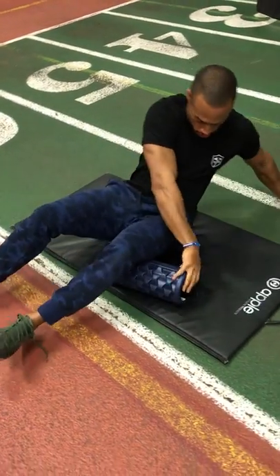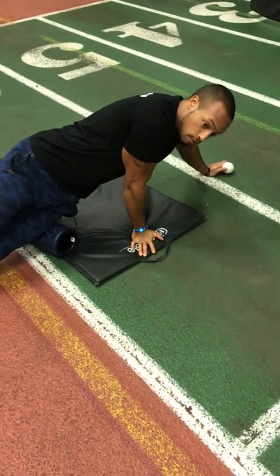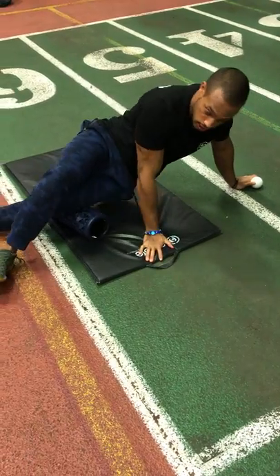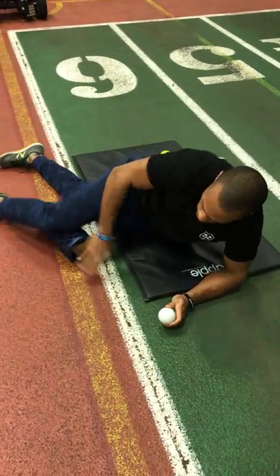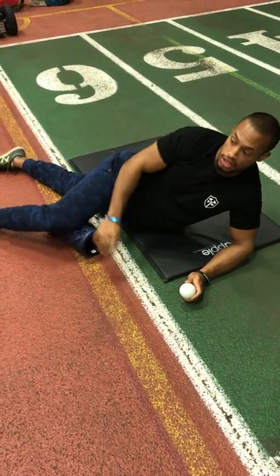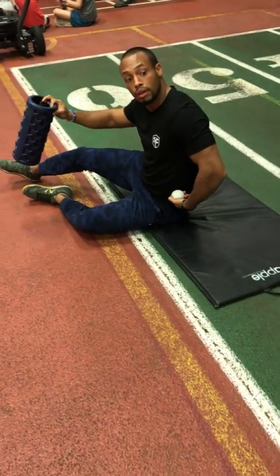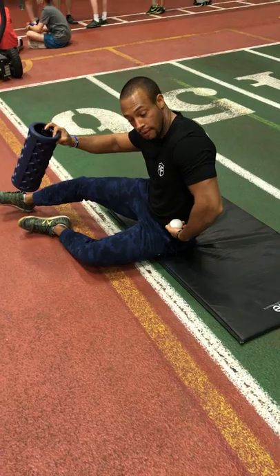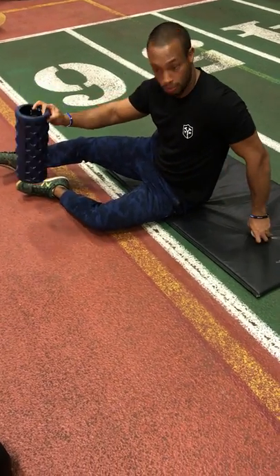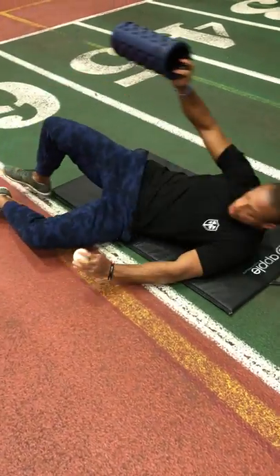Instead of spending a copious amount of time rolling out with vertical smashing of the IT band and then working on just IT band release, and vice versa working on just this type of release component, let's combine the two to save a little bit of time and respect the hip position. Because we need to have a good neutral hip position, which is something we typically work on all the time.